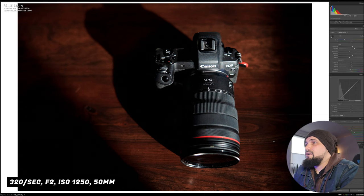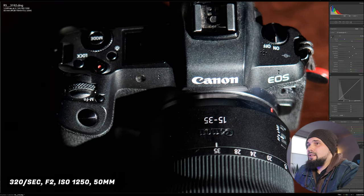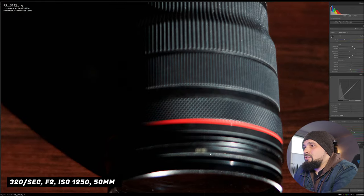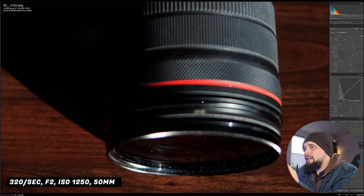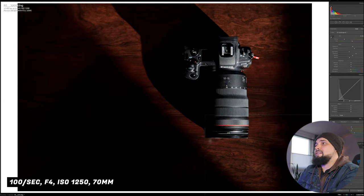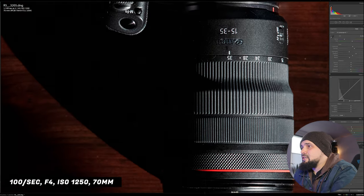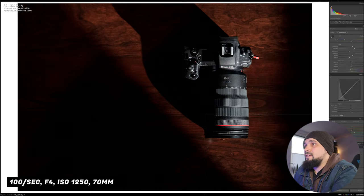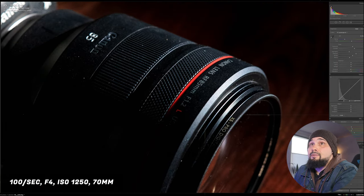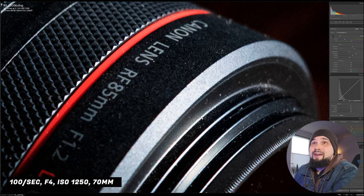Moving inside — shooting the EOS R with the 15 to 35 at f2. I notice it looks slightly off-focus, something to pay attention to. The bokeh when close to an object isn't very pleasant at f2 — that's the best it'll get. A nice shot using vertical and horizontal shadows to frame the composition — this one is tack sharp. From a side angle the details are great — at 300% I can see all the dust on my lens, which means I need to change the filter in my HVAC unit.